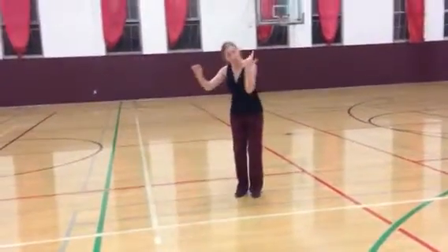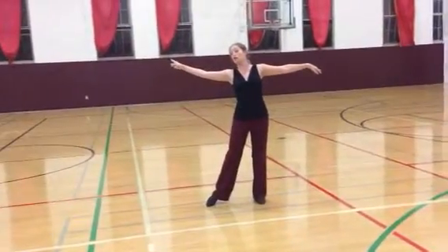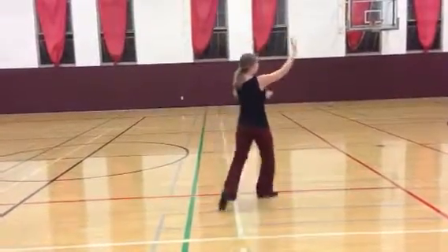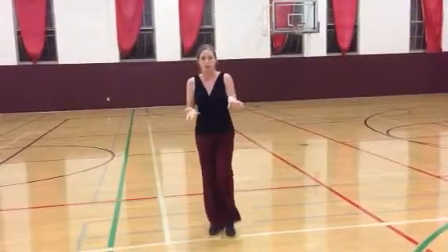Ladies, we're going to do underarm turn to right. From here, I'm going to be invited to start stepping to my right towards my partner, so I have slow, slow, and I just keep on my circle to the right — quick, quick, slow — and I'm back with my partner. The amount of turn is going to vary depending on your point of view.